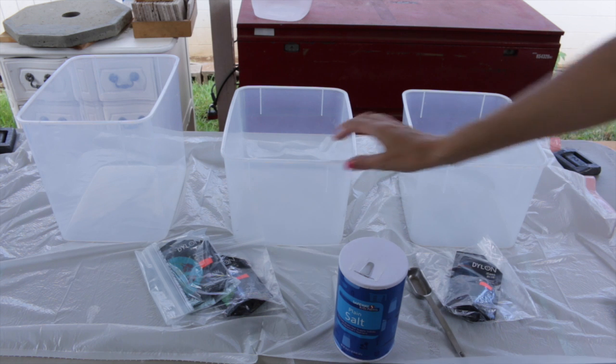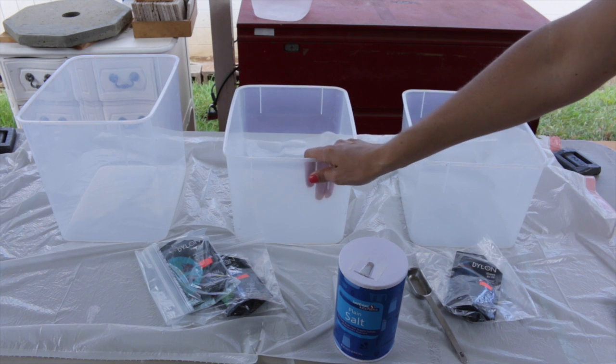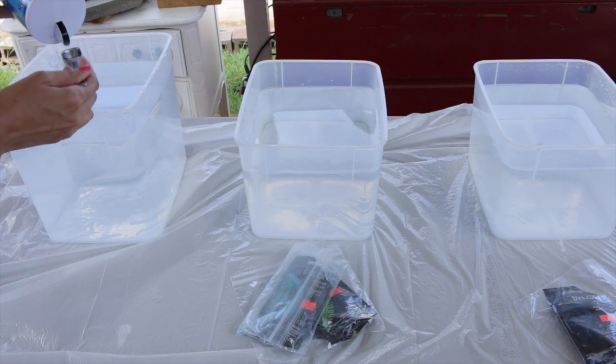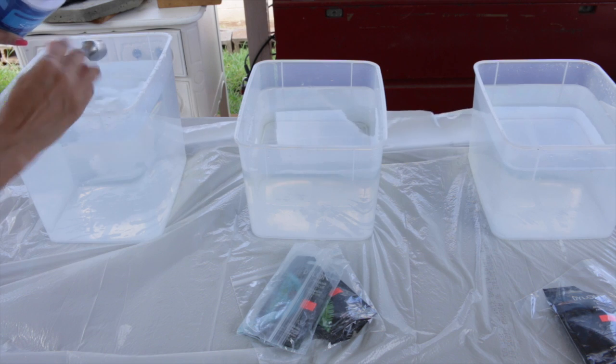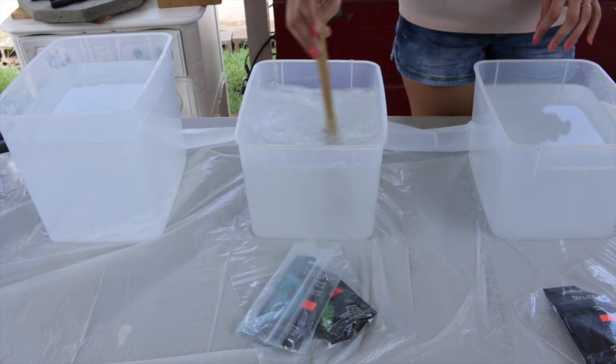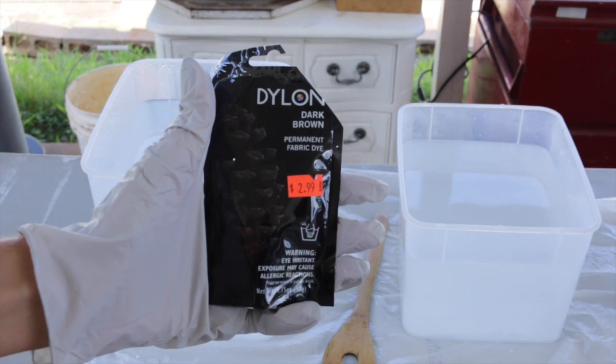Any old containers will do. I fill them with hot water and then I'm going to be adding four tablespoons of salt — just regular plain table salt — to each of the dye baths. I'm using Dylon dye in dark brown; this is going to go in my first dye bath.